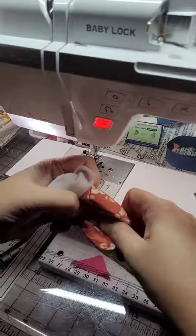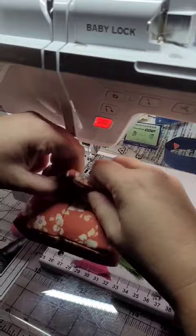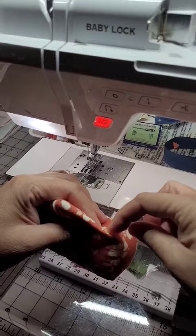Once you have it right side out, we're drawing a line and that's gonna help us fill it up with the poly pellets and stitch it closed with a ladder stitch. Now I'm pushing all those poly pellets down to the main part and adding a couple pins. There are no poly pellets up in this top part — it's just the easiest way to do it because I've done enough of these.